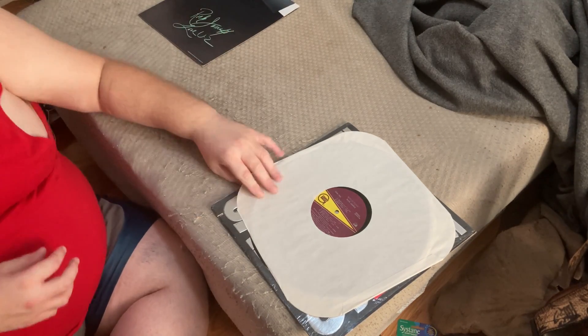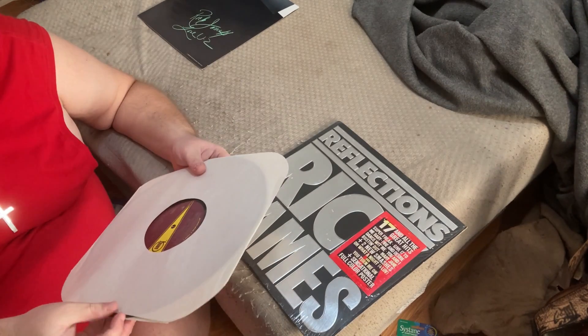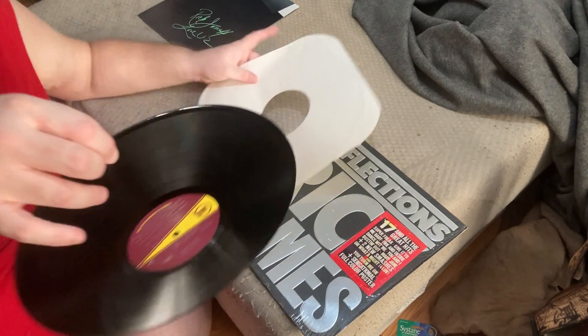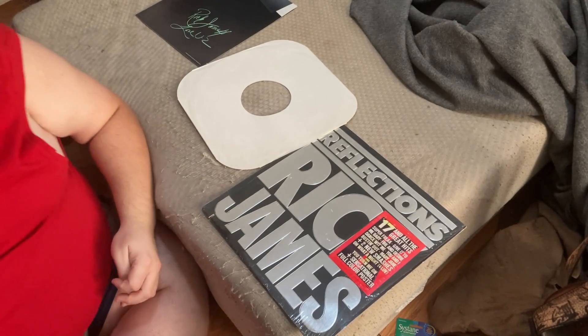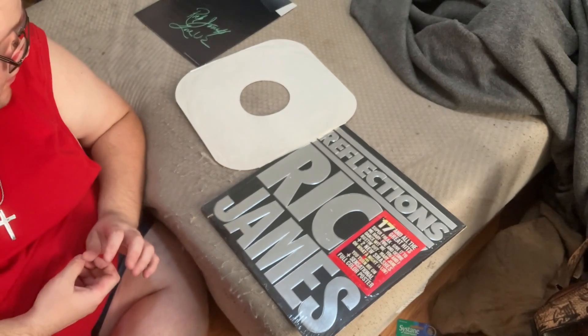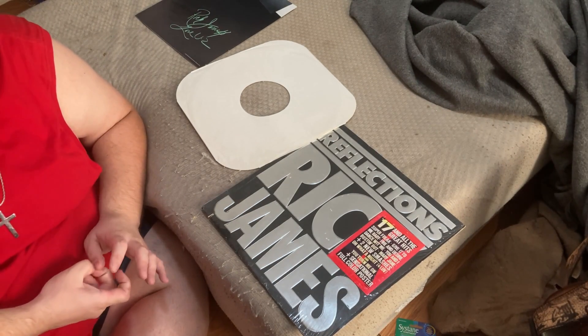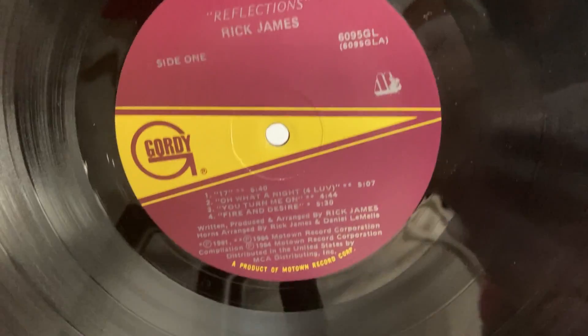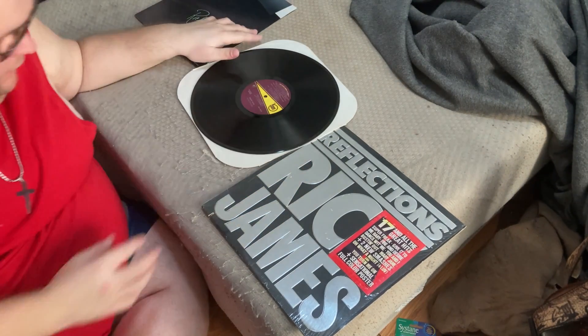Okay, put this to the side. The vinyl is just a basic white inner sleeve — nothing special going on there. The vinyl looks pretty good to me. Yeah, it does. There's side two, and there's side one. Let's do a quick close-up of the outer sleeve.